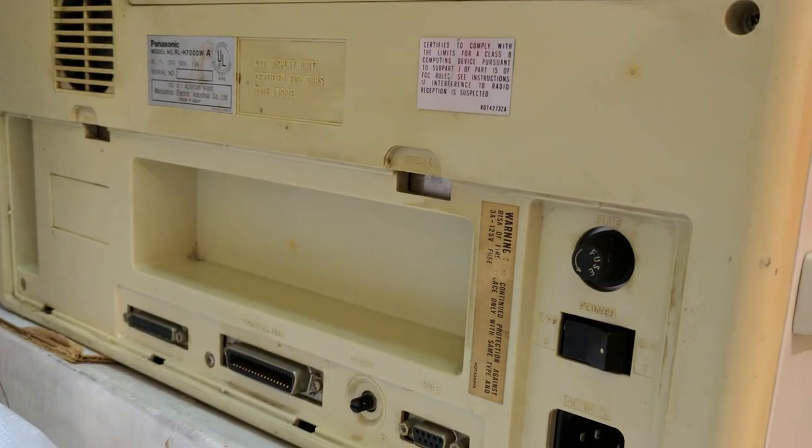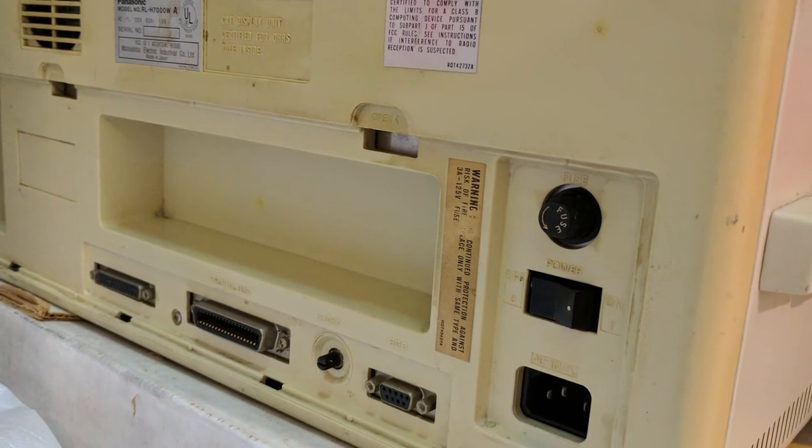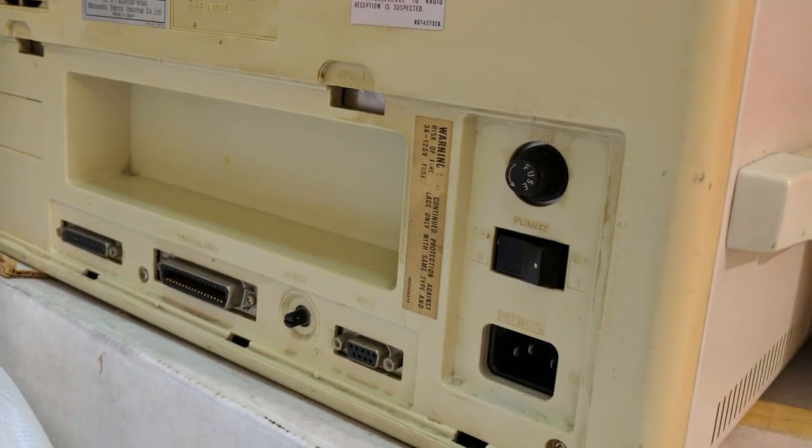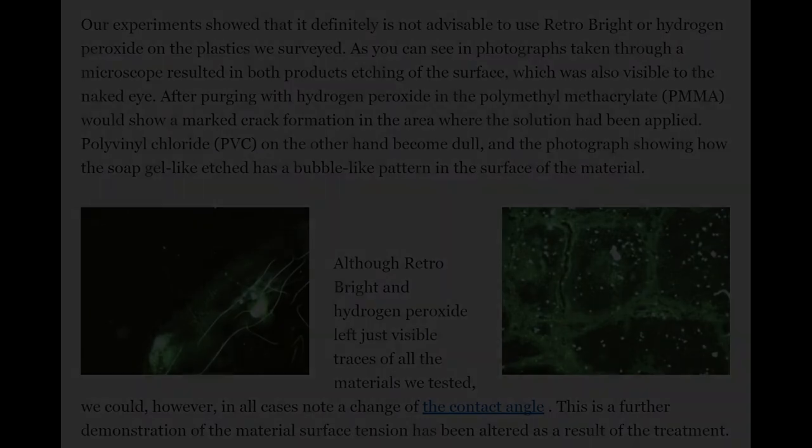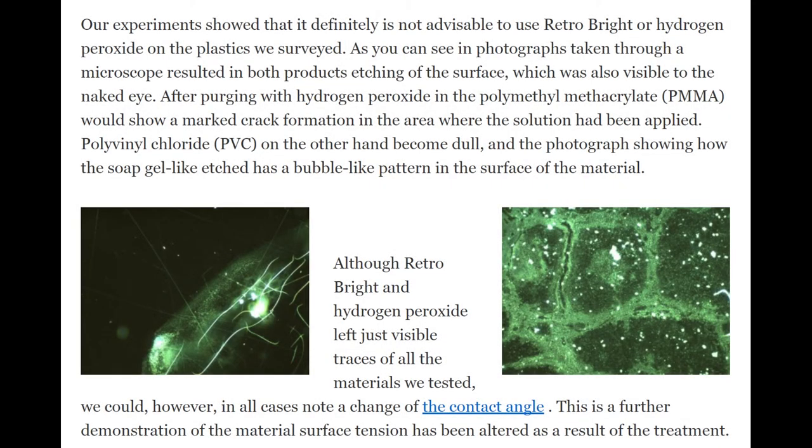Once I have the technique perfected, I plan on treating some larger items that I have duplicates of, so that if I ruin one, I have a backup. However, don't confuse this as an endorsement for retrobriting all of your yellowed plastic. Some people have reported that the process damages the plastic and makes it more fragile or brittle, and others have reported that some plastic turns yellow again anyway after a few years.